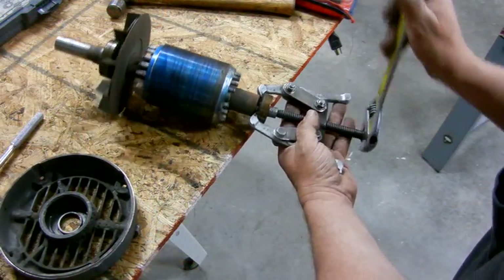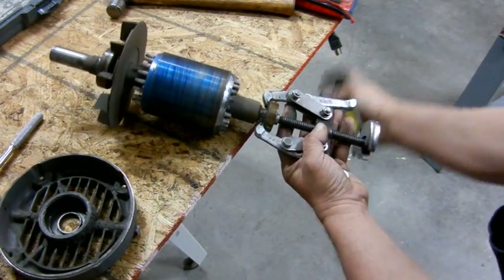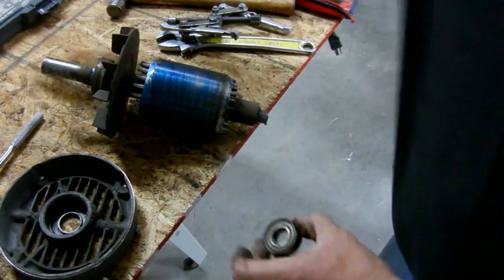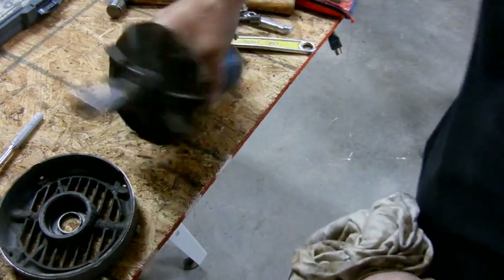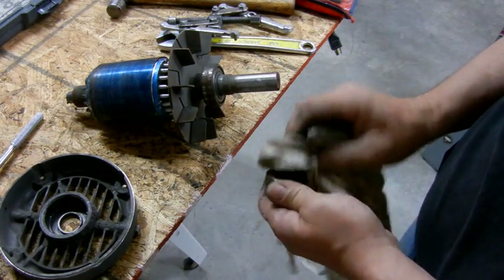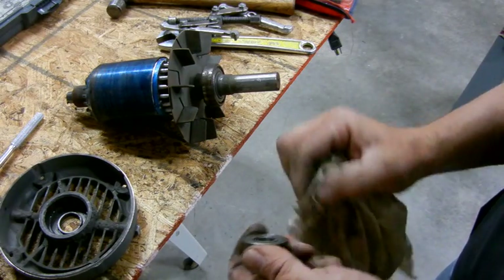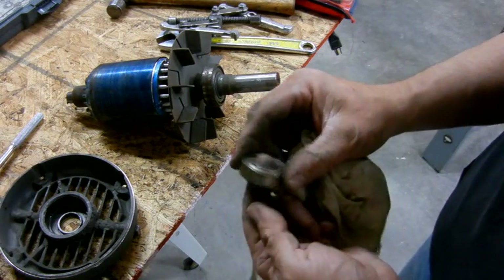I'm going to have to clean up this shaft before I try to pull the nose bearing - there's too much junk there, it'll make it really hard to get off. So I got this one off, which means I got the bearing number, and it feels pretty darn rough - it doesn't roll very good.